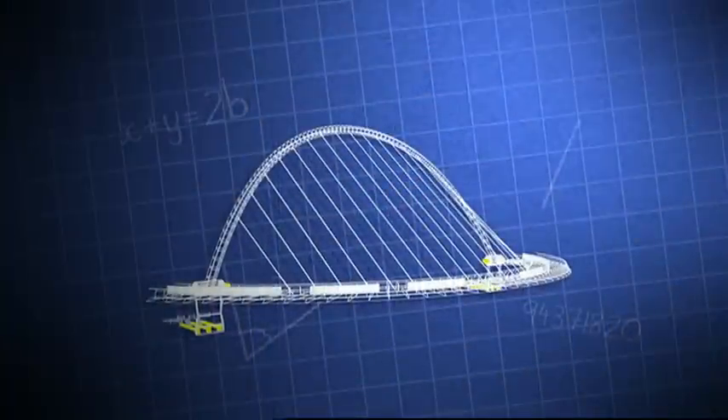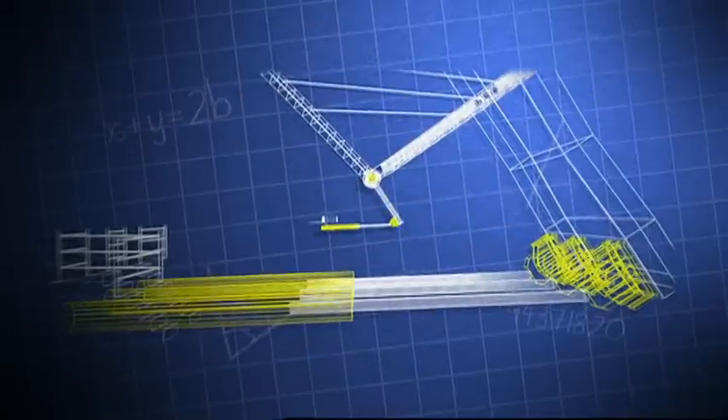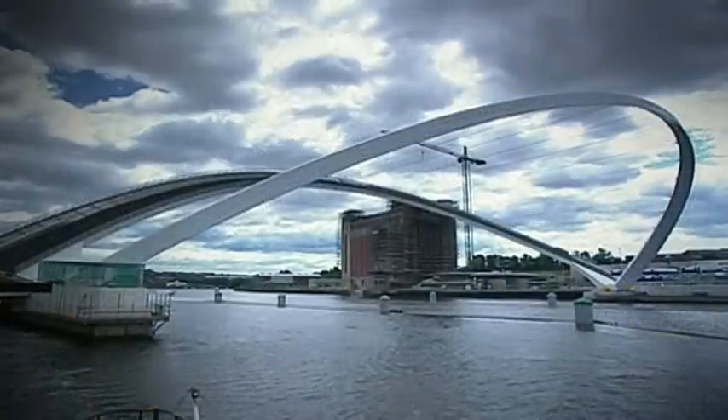As the bridge tilts open, the center of mass moves across the pivot point and the loads within the cylinders change to accommodate the shift in weight. When fully open, the cables between arch and deck lie perfectly horizontal.